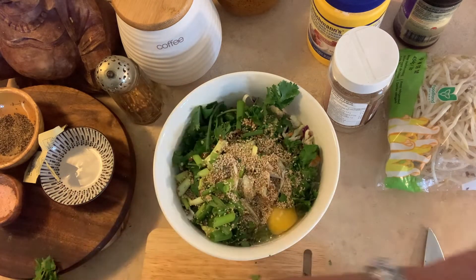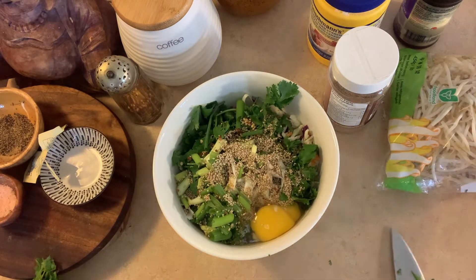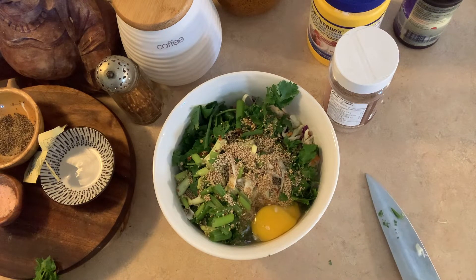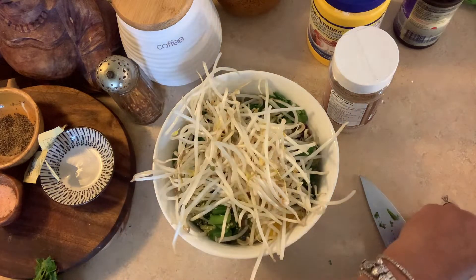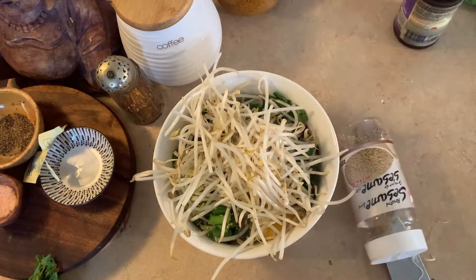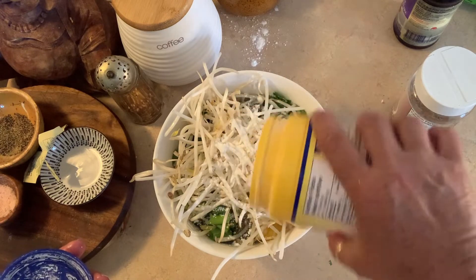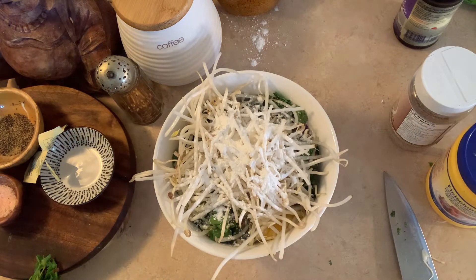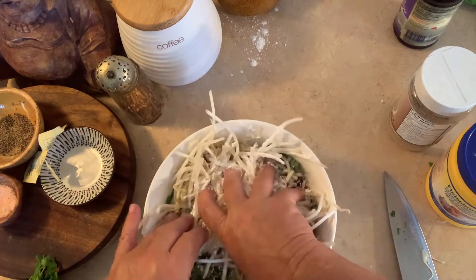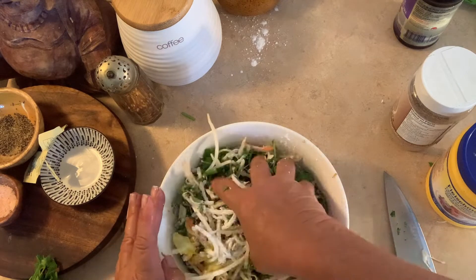Then I add my two eggs. Usually it's just one, but I'm doubling the recipe. I have a piece of shell in there. I add probably a heaping handful of sprouts because I'm doubling the recipe. I don't use flour or anything — I just sprinkle a little bit of cornstarch on top. It's probably about a tablespoon or a teaspoon. I use my hands because I kind of crush it all together, all the vegetables mixed in, and I just kind of massage the egg into it.